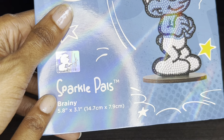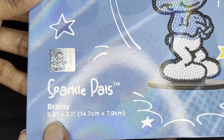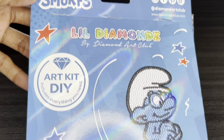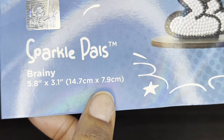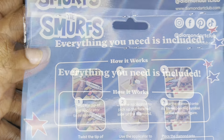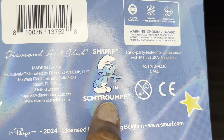Within the Little Diamonds brand they have their Sparkle Pals — they've come out with quite a few of these lovely little Sparkle Pals. Now they've branched on to the Smurfs, and I love that! I've got Brainy here to share with you and he is too cute. I'll show you the front of the packaging — love it. It's 14.7 by 7.9 centimeters, or 5.8 by 3.1 inches. Here's the back — it tells you that everything you need is included.